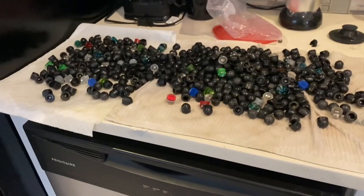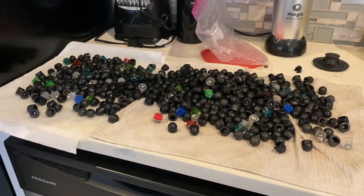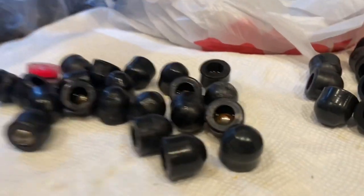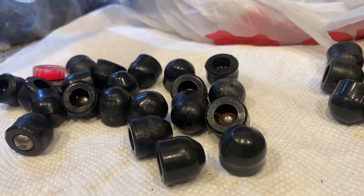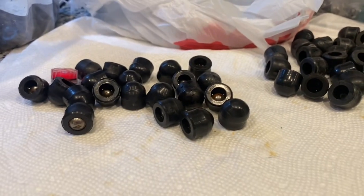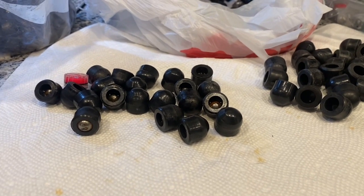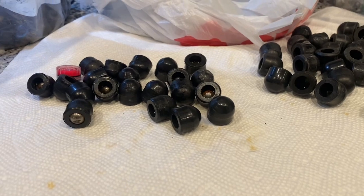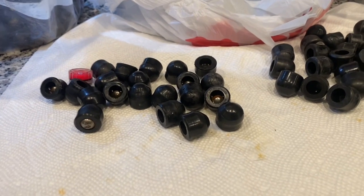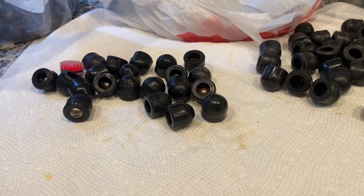This is the first review I've ever done to slam a product. I thought the only reviews I would do would be to talk about stuff I really like — the needles in the haystack. This is a needle in the haystack on the opposite side. This ammo is literally worthless, it's garbage, and it's dangerous for your weapon — I mean that a hundred percent.